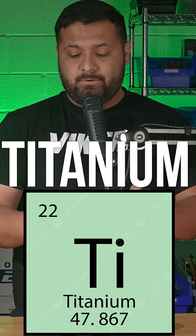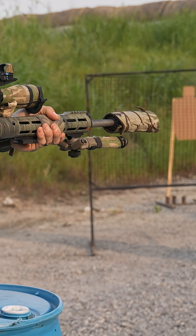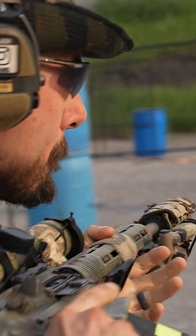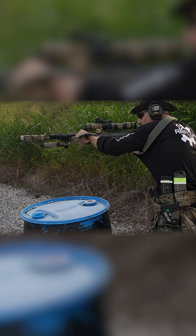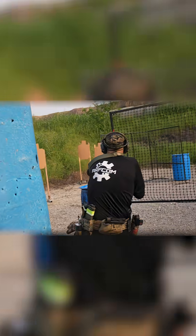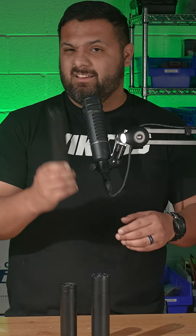The weird oddball, and likely the most controversial, is titanium. There is no discussion whatsoever that titanium is by far the lightest metal you can use. The only downsides are flash — we've consistently seen titanium cans flash more than others — and also heat. These tend to get hotter way faster, so if you're looking at something that you're going to put a high round count into in a very short amount of time, this is maybe not something you want to do. But for hunting, probably perfect.